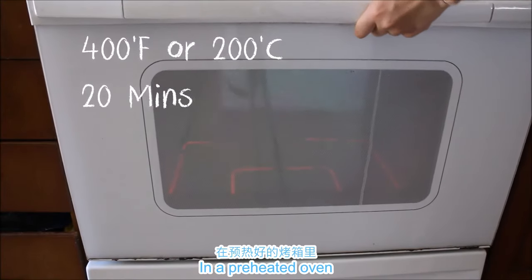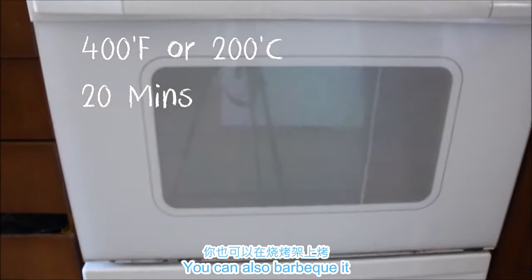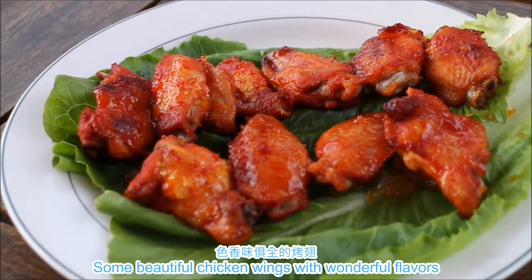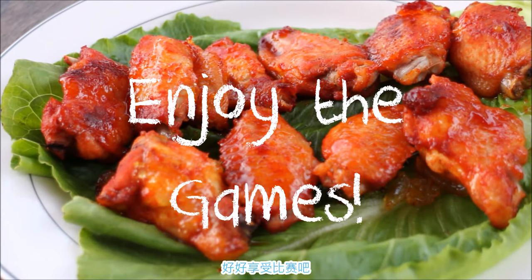In a preheated oven, bake for 20 minutes at 400 degrees Fahrenheit or 200 degrees Celsius. You can also barbecue it. And there you have it — some beautiful chicken wings with wonderful flavors. With those delicious wings, now you're ready for the game day. Hope you enjoy the games!